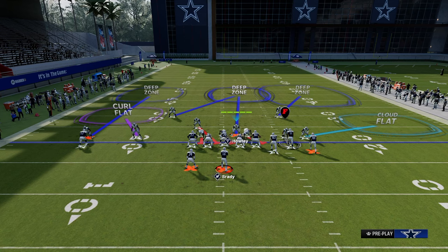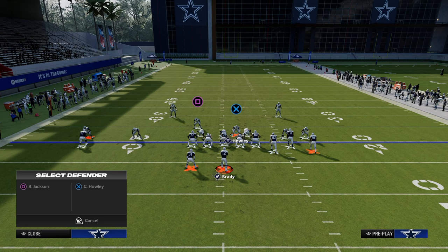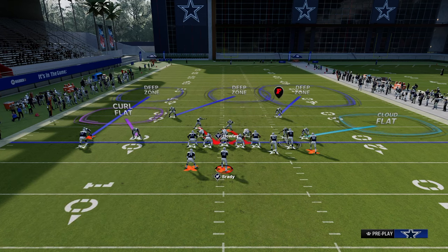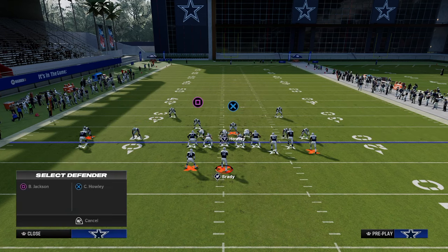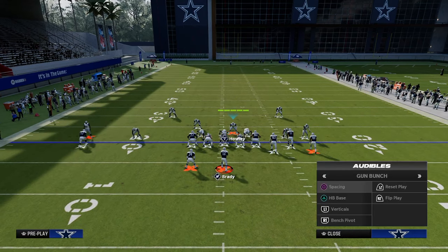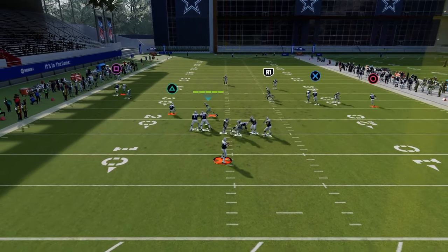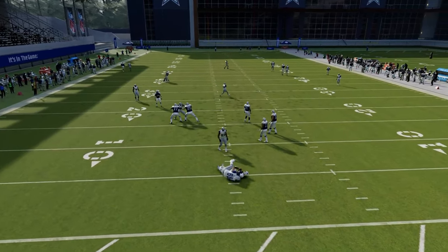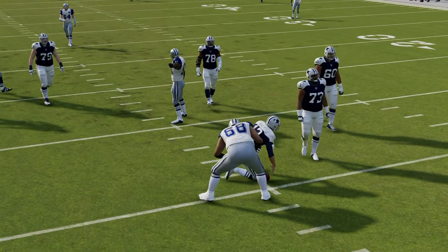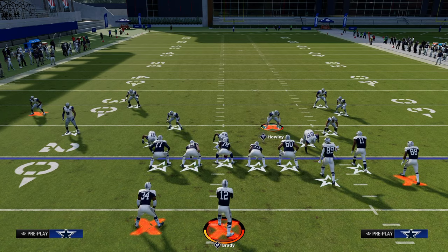Our responsibility is the tight end. If we want to take that tight end away, we're going to blitz our user and crash the D-line down, but we're just going to man up or cross-man the tight end with the blitzing linebacker. We keep that same exact look, and if you get quick with your adjustments it's really helpful. That cross man will do a really good job against the tight end route. Those are my main coverage defenses against bunch.